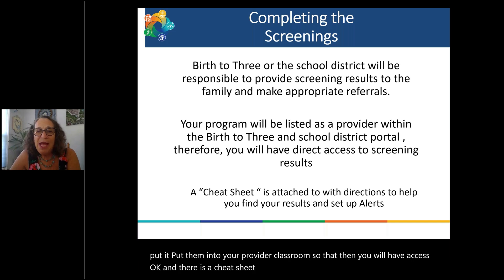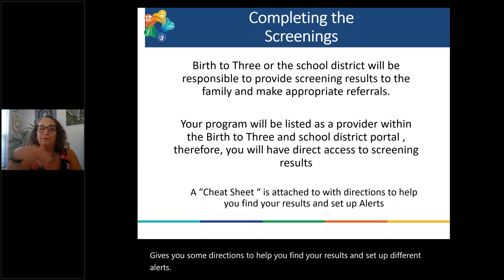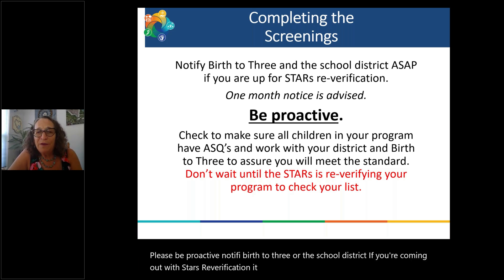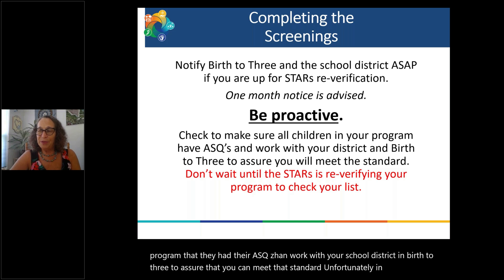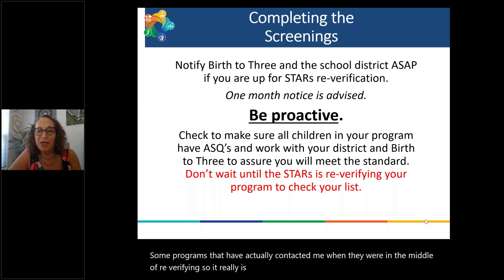There is a cheat sheet attached that gives you directions to help you find your results and set up different alerts. Please be proactive — notify Birth to Three or the school district if you're coming up for STARS re-verification. It would be nice to give them one month's notice so they can make sure they're on top of things and know you're looking for your screenings. Check to make sure all children in your program have their ASQs, and work with your school district and Birth to Three to ensure you can meet that standard.